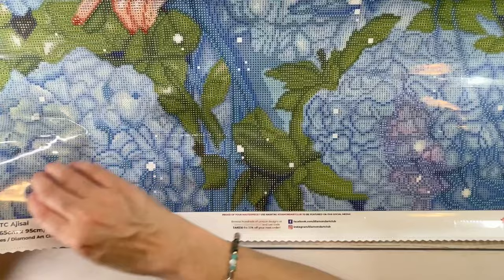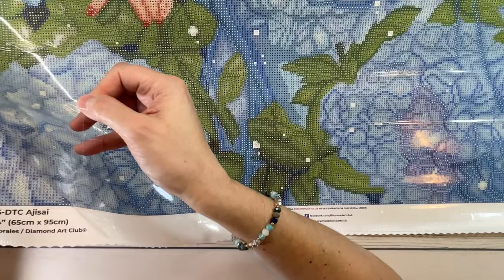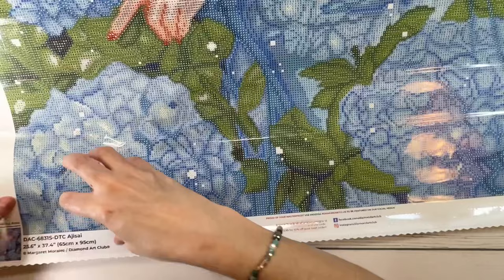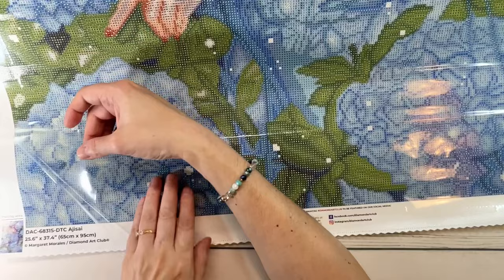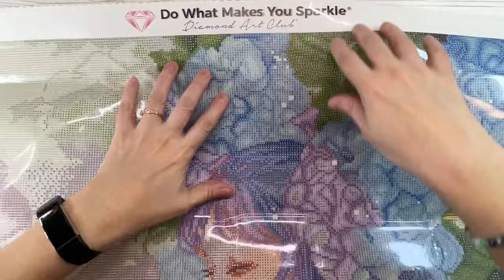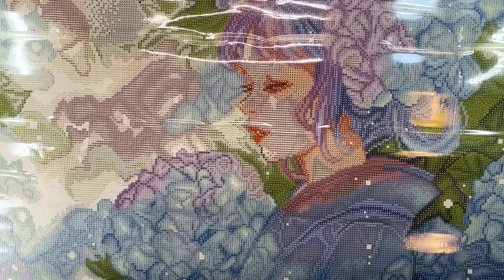It also comes with perforated plastic — you can see the lines — so you can just peel along the lines and work on that little square at a time, though I still haven't personally worked that way. At the top of the canvas it says 'Do What Makes You Sparkle' by Diamond Art Club. Now I'm going to show you this beauty — oh my gosh, guys!